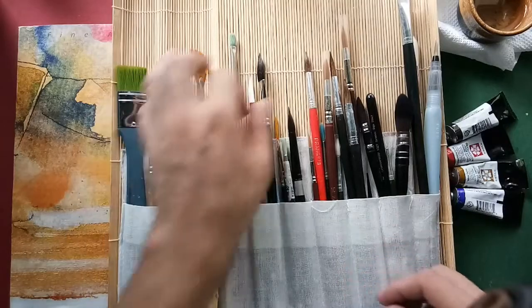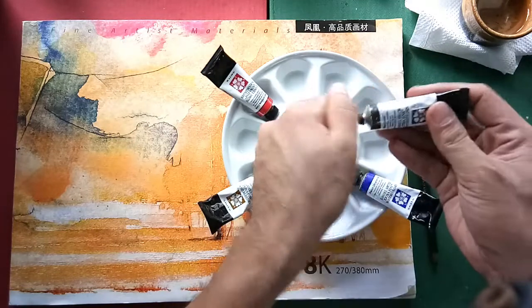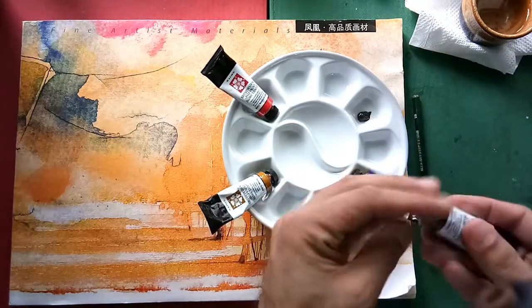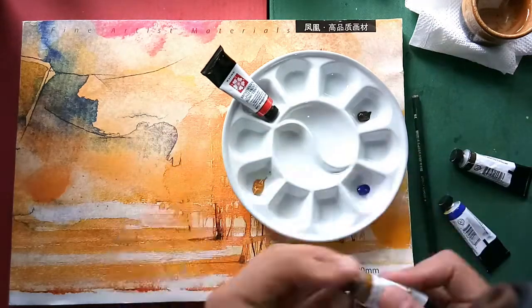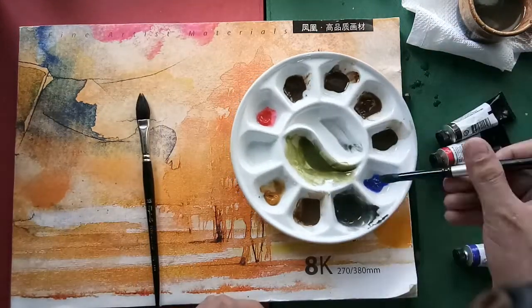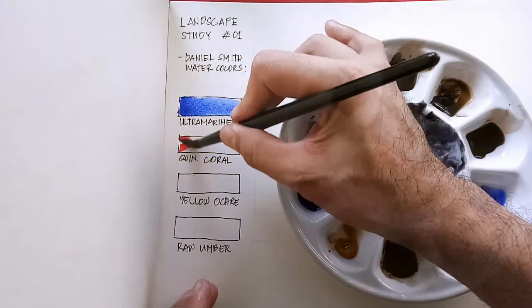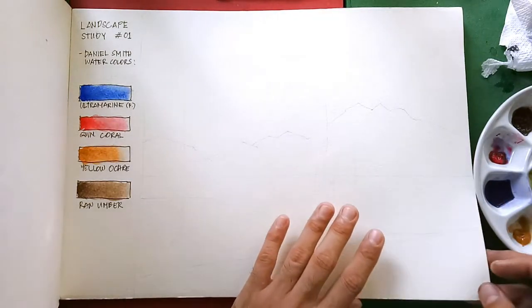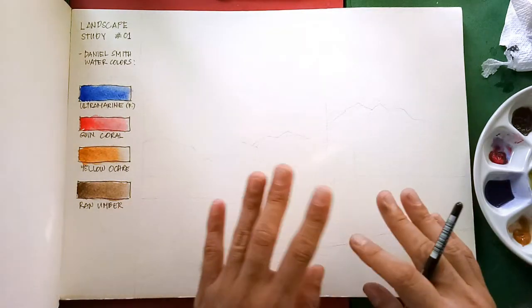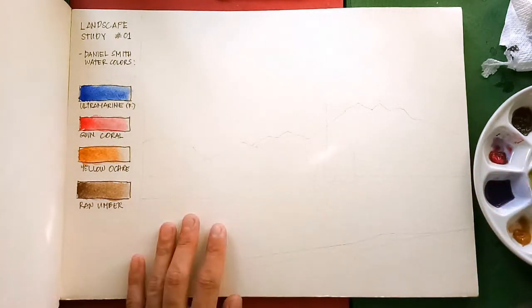For this study, I'm choosing to use Raphael Cat's Tongue and my Silver Black Velvet brushes. Now I will be putting my paints in my palette with some gaps for color mixing. Let's color first our chart. I'm going to try to finish this very quickly because I want to paint a wash-type landscape painting. If there are parts that are very idle or boring, I'll speed it up to at least 10 times. I think we're ready, so let's start.